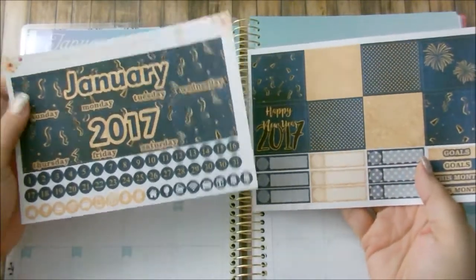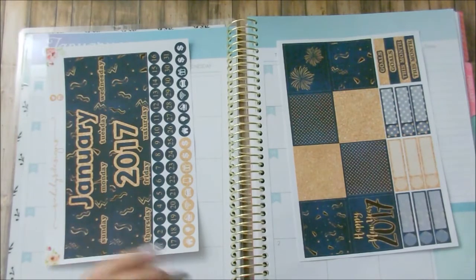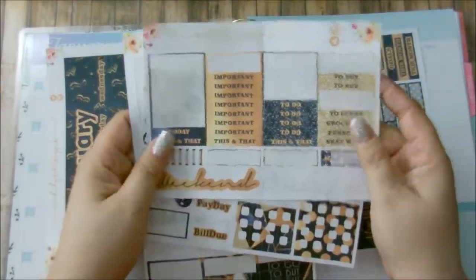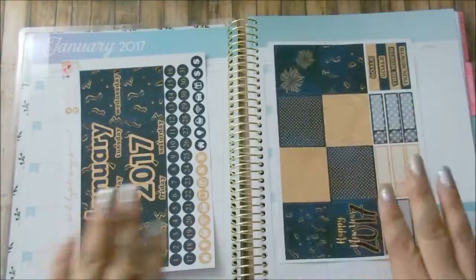Since this is only a two-page kit, as you can see, I decided to see if I could utilize these leftovers here. I'm hoping that I can, and if I need to I will grab from those as well.